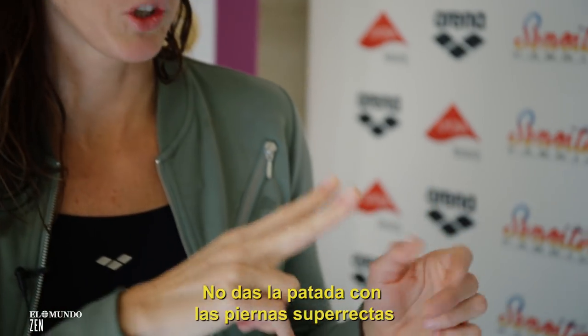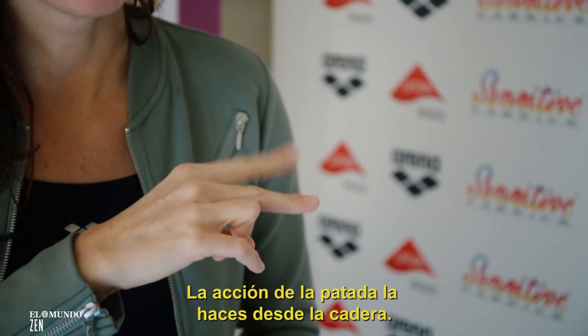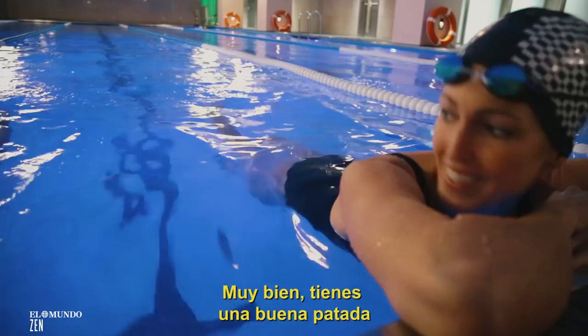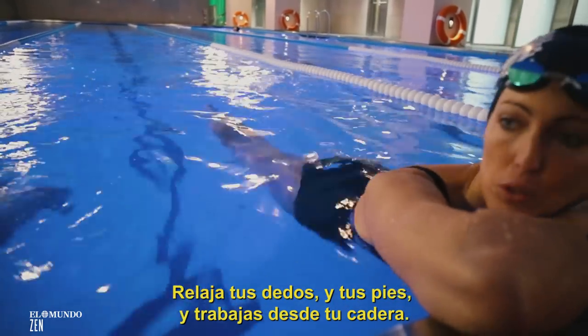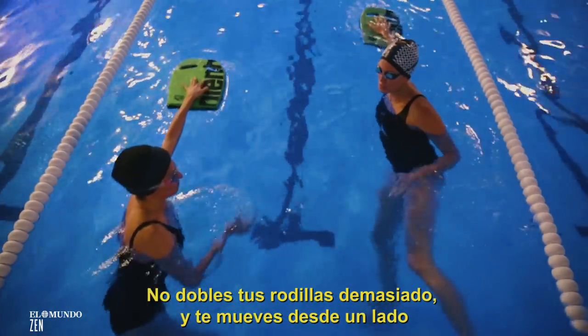You don't kick with super straight legs, but you have a kicking action from your hips. You have a good freestyle kick. Relax your toes and your feet and just work from your hip, making sure you're not bending your knees too much.